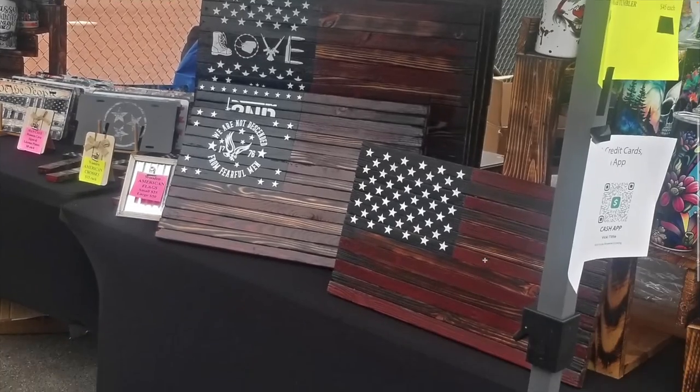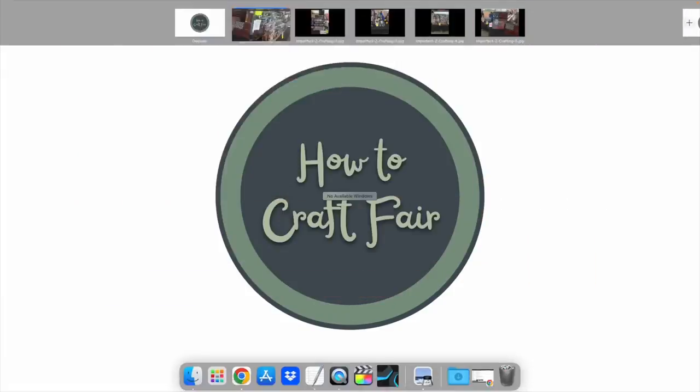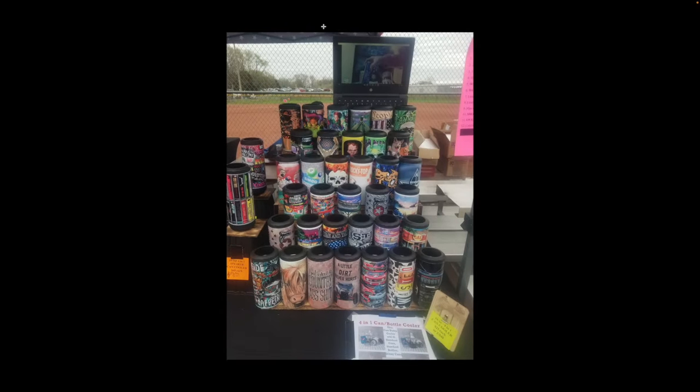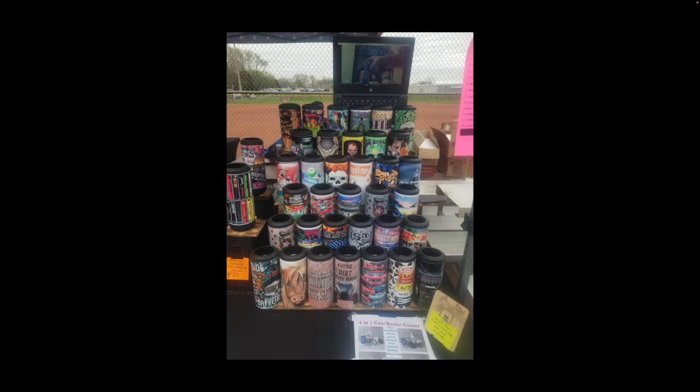I think you do a pretty good job of displaying your items overall. Looking at some of the other images — here's a good example of what I'm talking about with the tumblers. You could be standing right in front of them and you're catching all these designs without having to pull one forward. Nice job here with a couple of standalone ones, just to break up the pattern of how they're being displayed.